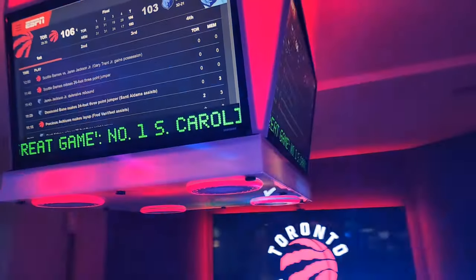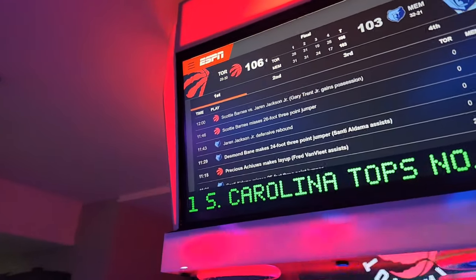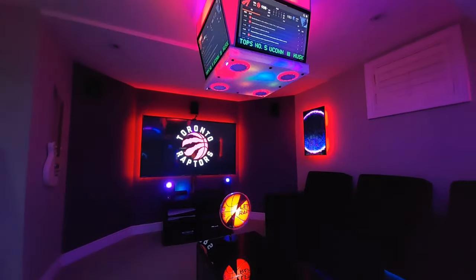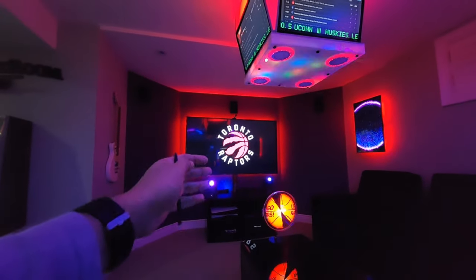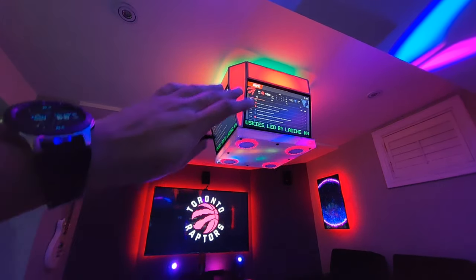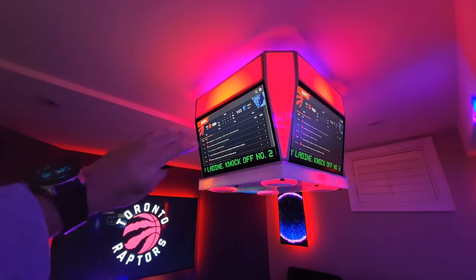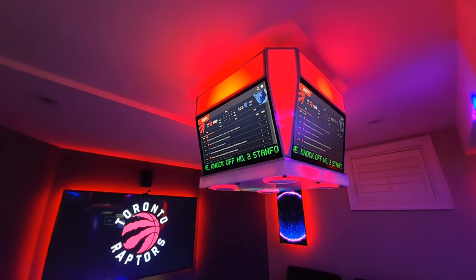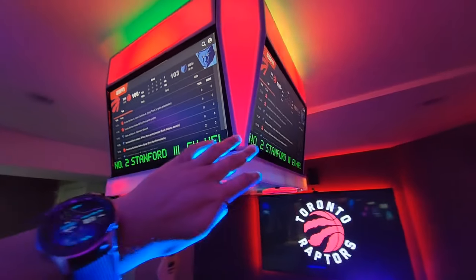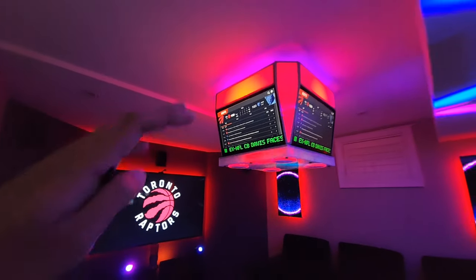One recommendation before I get into the DIY detail: it's going to be a lot of detail and perhaps fairly boring for some people, but for those who really want to watch live stats — feeling exactly like you're at an NHL or NBA game, looking up and seeing live stats updating, statistics, betting odds, whatever you're into — the key is keeping it simple and automating it. Because if you don't automate it, you're not going to use it. Trust me — it'll look cool the first few times, but then you'll end up doing nothing with it, or you'll just broadcast the game on it, which I can do as well.